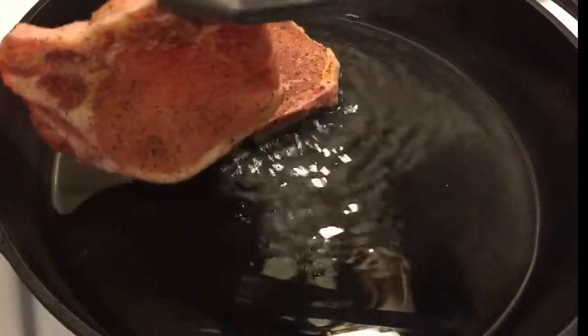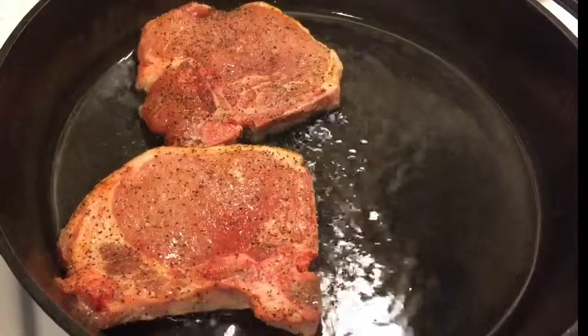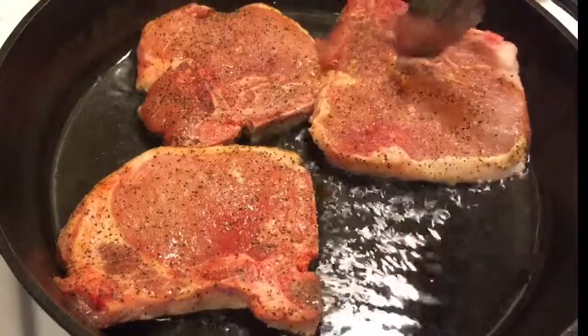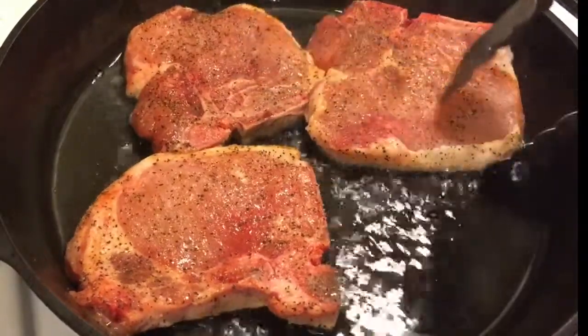And now let's put our pork chops in. We'll be cooking these on this side for four minutes. By cooking the pork chops at a higher temperature, you reduce cook time and you lock the moisture into the meat.